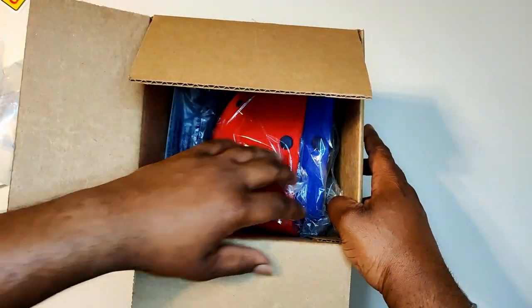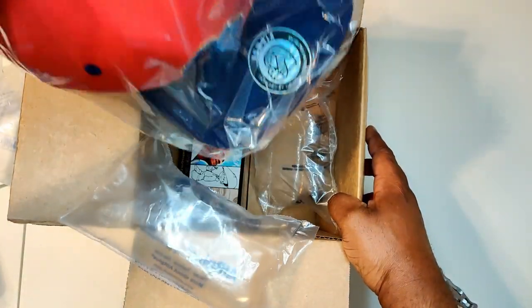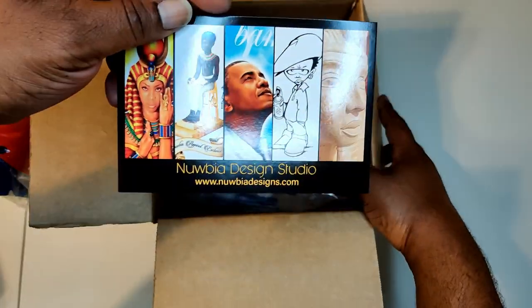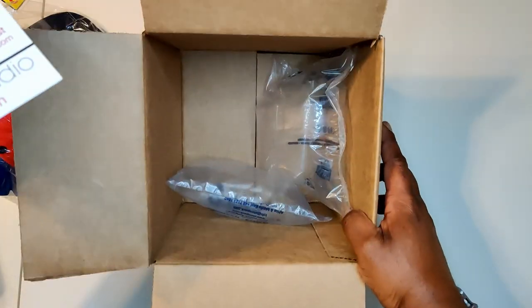You guys seen me purchase from Nubia Pearl before? So I'm no problem with purchasing again. Nubia Design Studio, Nubia Designs. I'm putting all their social media down below.